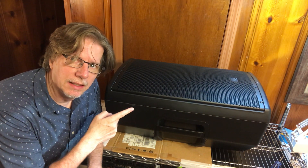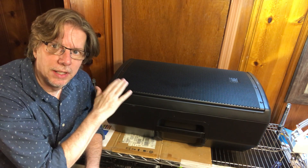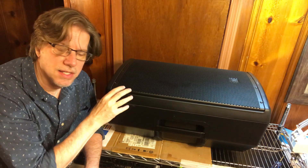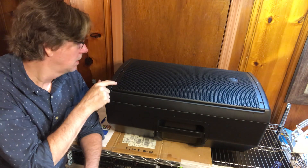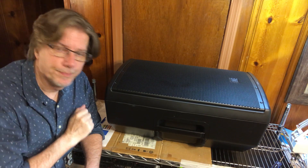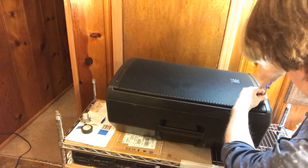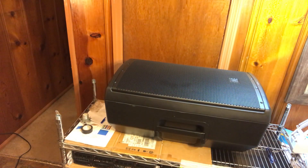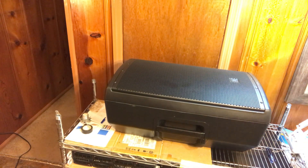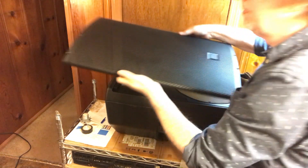Here's the JBL EON 615 on the bench. I'm going to do a little time-lapse. There are eight screws in the front grille — I'm going to take those out, then the inner screws, and you'll see how easy this is. You're going to need your T15 star driver for the grille. I'll go ahead and remove those eight star screws. With the eight grille screws out, I'll remove the grille — it's not always easy to get off initially, but there it is.